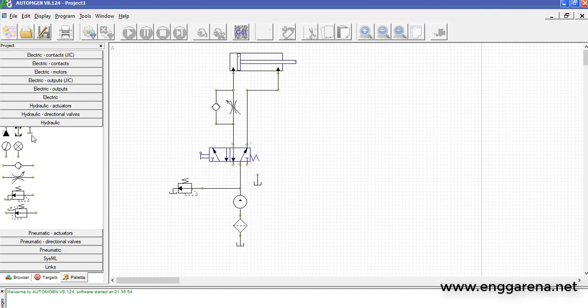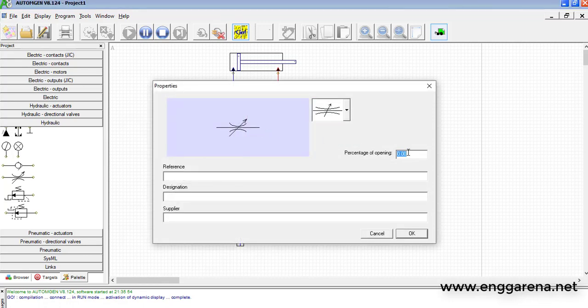We need to connect a few more things — connect the reservoir. That completes the basic circuit connections. Let's simulate this basic circuit.